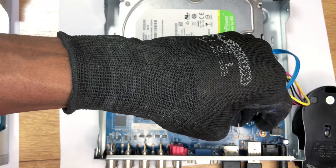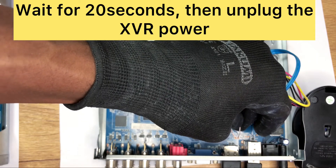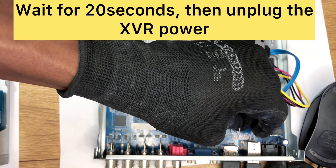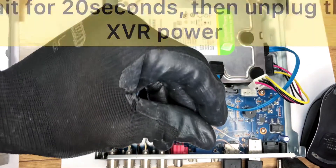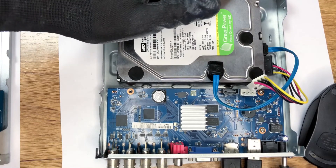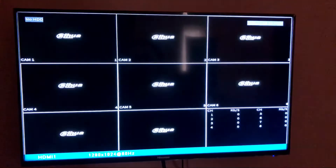Hold still for 20 seconds. After waiting for 20 seconds, you can unplug — on the first instance we did not unplug the XVR, but this time, just to show you that both ways still work. After waiting 20 seconds, we unplug the XVR and remove the jumper. Once you're done with the bridge, power back on the XVR and the system automatically resets and boots up.